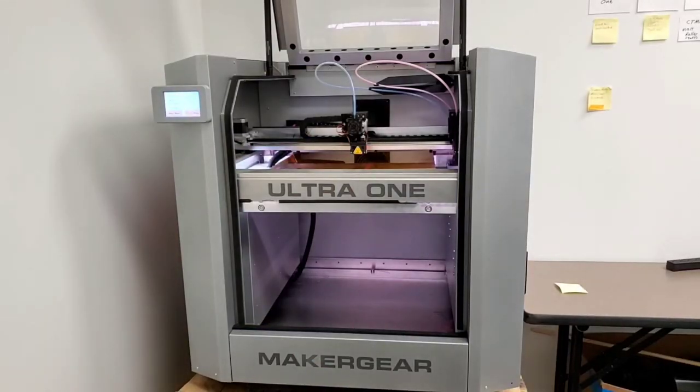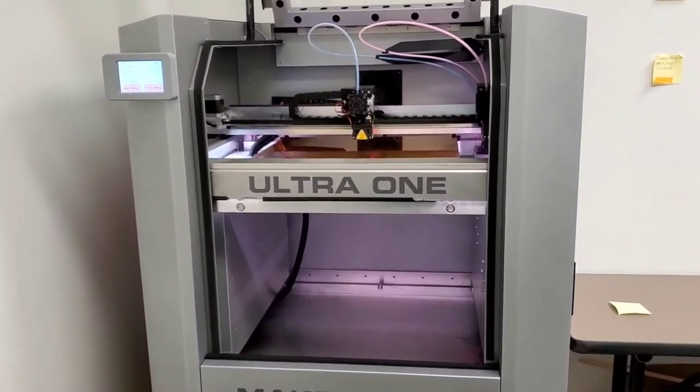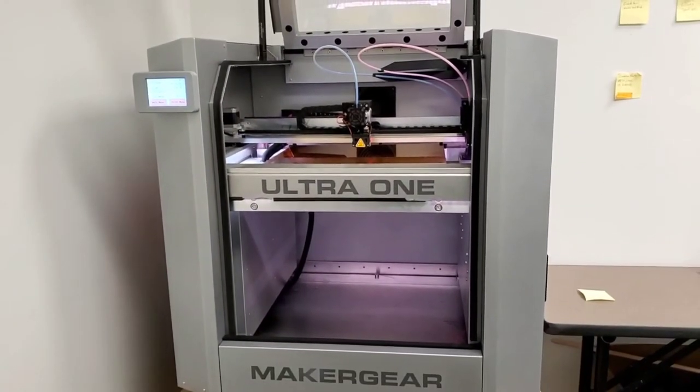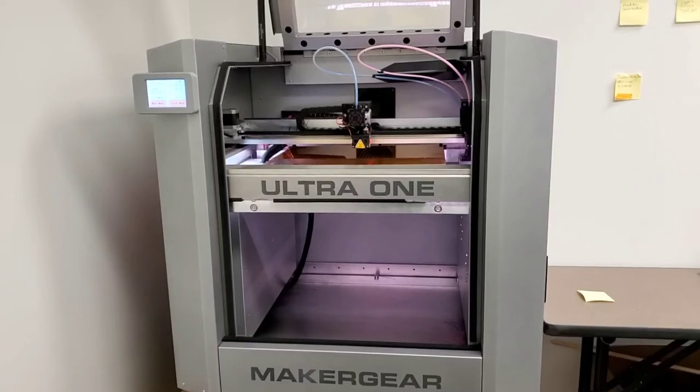Okay, here's the Ultra 1 in my office. This is one of our test units that we do a lot of experimentation on, but your product will be refined, finished, tested, and calibrated before it even leaves the facility. You can see here that the Ultra 1 is in its default state. Everything has been homed — it just probed the center point to probe the offset. So let's get a little closer to that LCD.